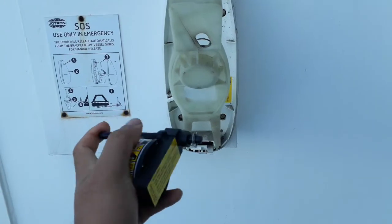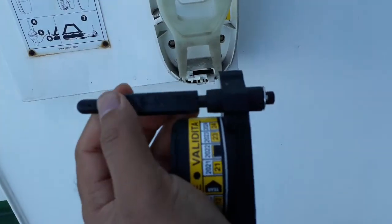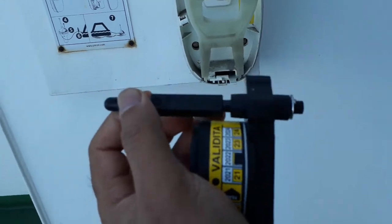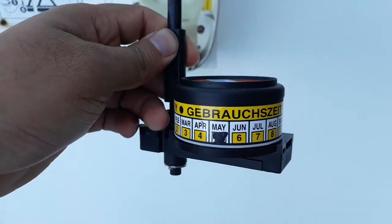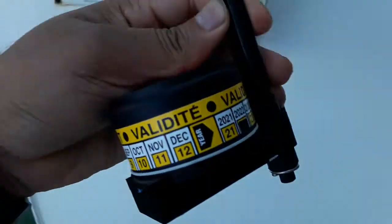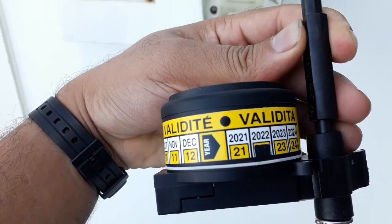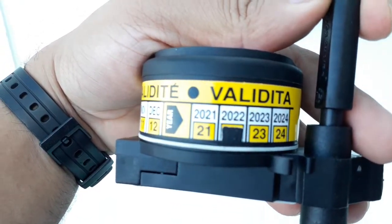This is the bolt — you see, it's movable. Before install, just set the proper month and year for the expiry date. So the expiry will be on the 22nd.